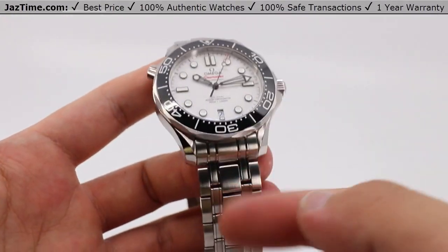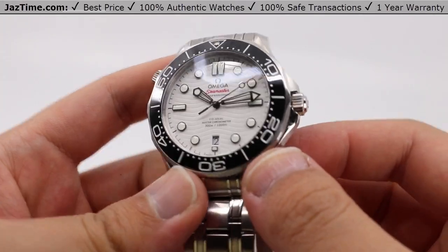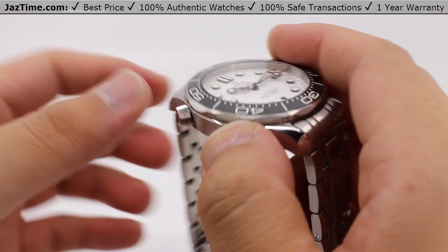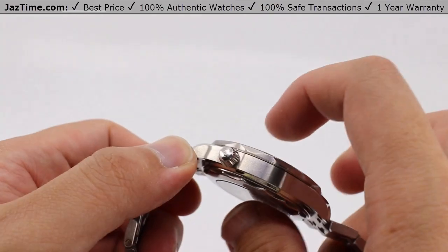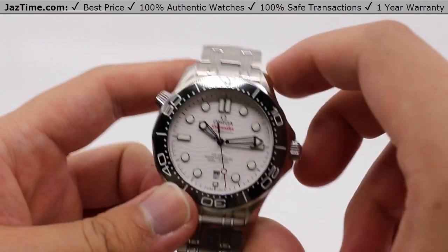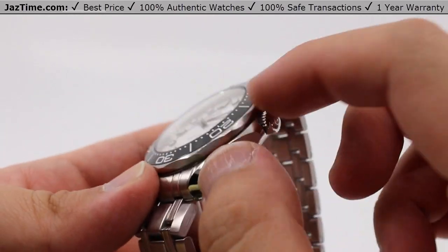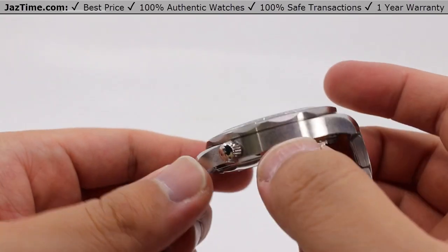We'll be going over the case, the bezel, crown, movement, and the bracelet, and I'll be giving you my thoughts throughout the video. This case, as I said earlier, is 42 millimeters in diameter, 13.4 millimeters thick at the thickest point because that crystal is a domed sapphire, with a 48.3 millimeter lug-to-lug distance, made entirely out of stainless steel. Note that every single possible surface, every major surface, even that tiny ring of space between the case and the lug, are all brushed satin to give that watch an excellent texture.